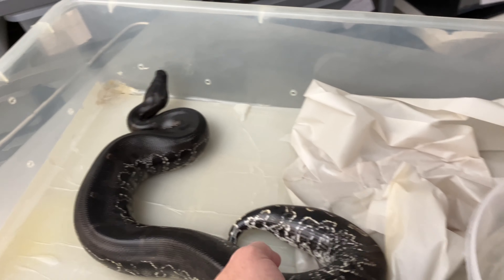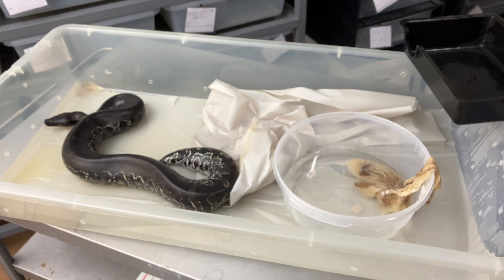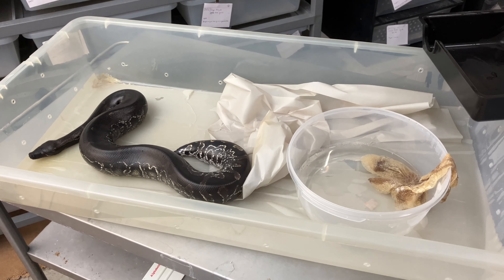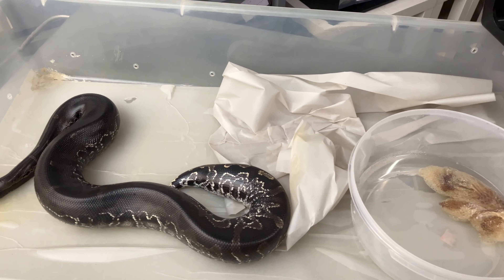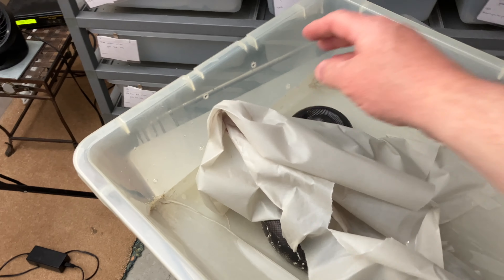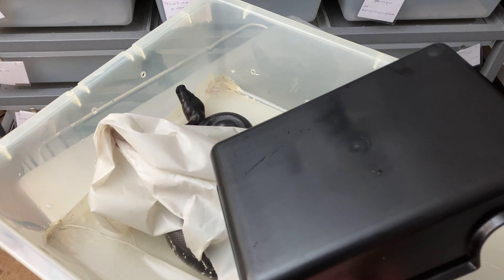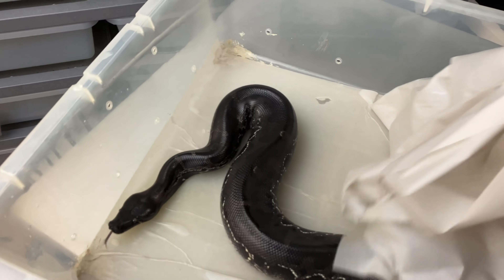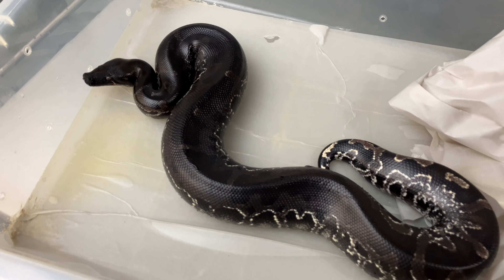This is a V70 tub. I have some snakes that are a lot larger that are still in V70s — I need to get bigger homes for them. But this is pretty good for her and she can stay in there for quite some time more. As long as there's a bunch of paper that covers her up, that's really all these animals need. She would only go into a hide when she was younger and wasn't using the paper, so that's why the hide is still in there.